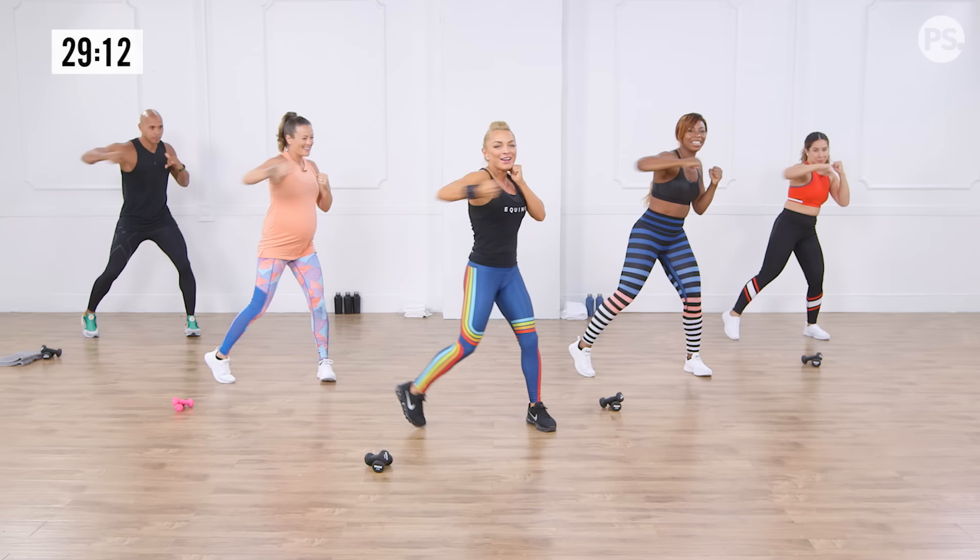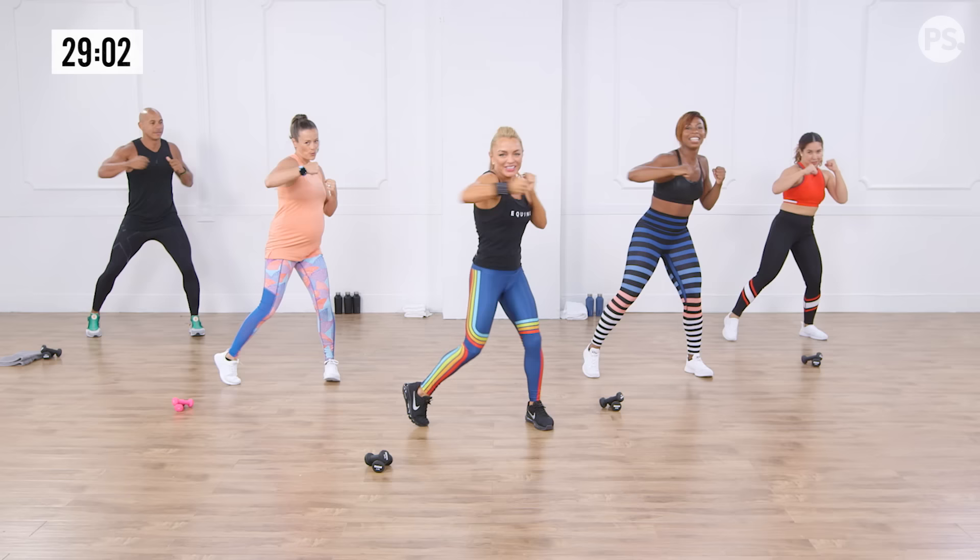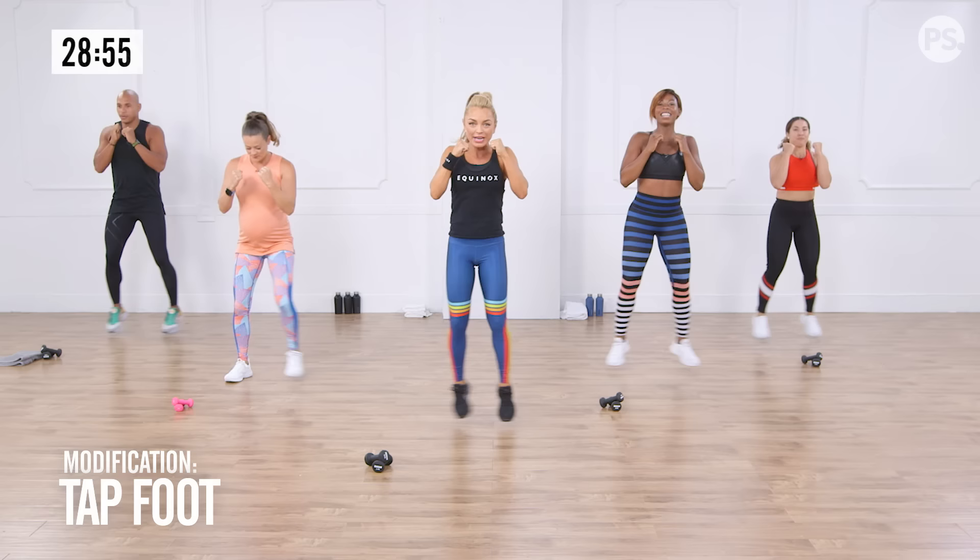We have Christina with us, Nicole and Kupa. Give me four, three, two. Two mini jacks, four straight punches right here. One, two. In, out. Nice and light on your feet. Loosen those shoulders.